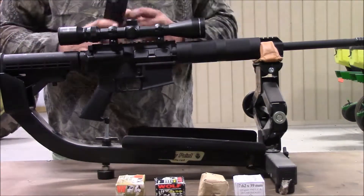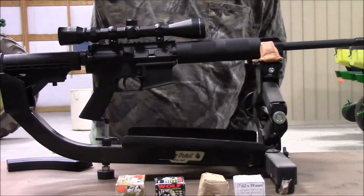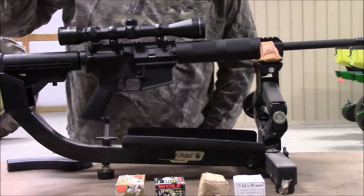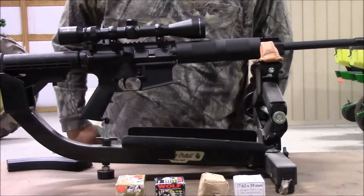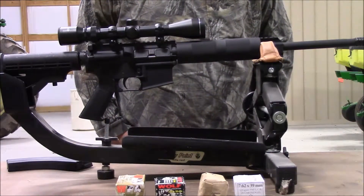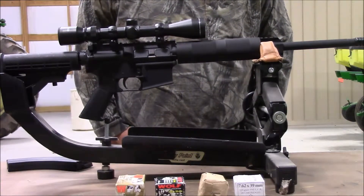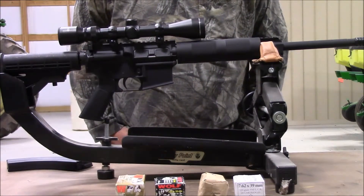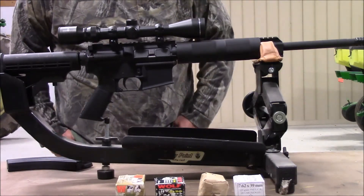We're going to give this a whirl and try different types of ammo. Each one will have its own video so you can see the accuracy of each different ammo. Hopefully between seven and eight different types — whether you reload or use standard ammo. Thank you for watching, have a nice day, and please watch for more videos on this gun coming soon.